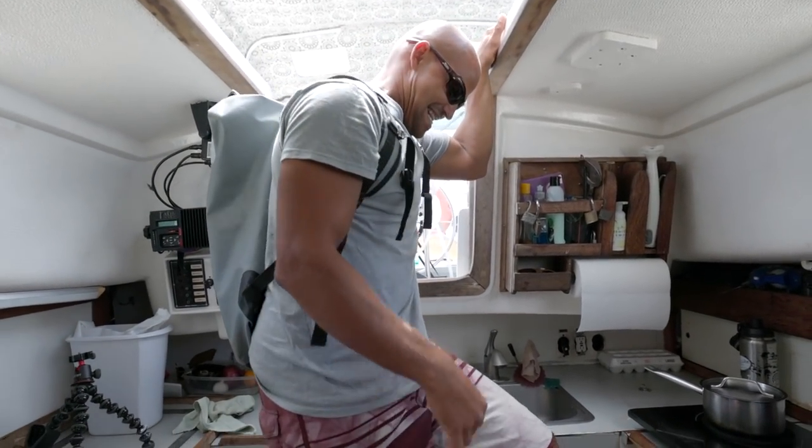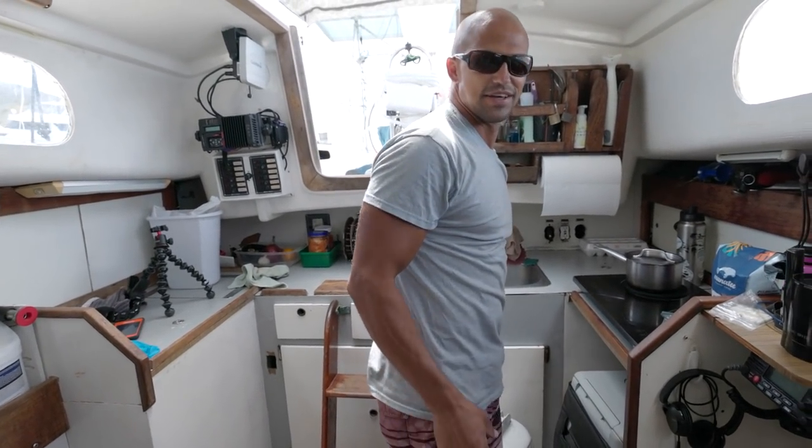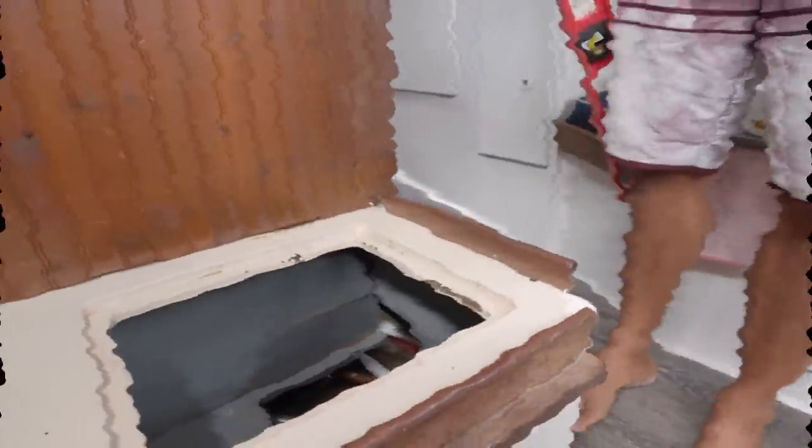Welcome home to the disaster. Bo says it's not that bad. He asks if we want good news or bad news first — there is bad news. Let's fast forward through all this, but once Bo had a chance to look around, this is what his conclusion was.